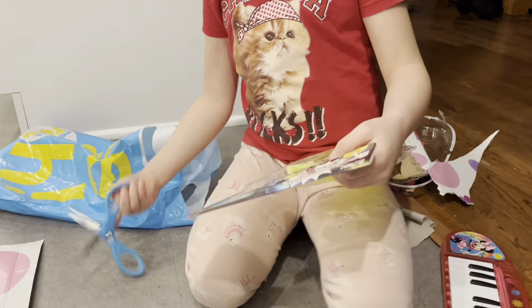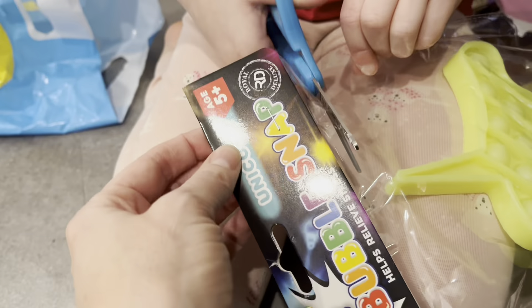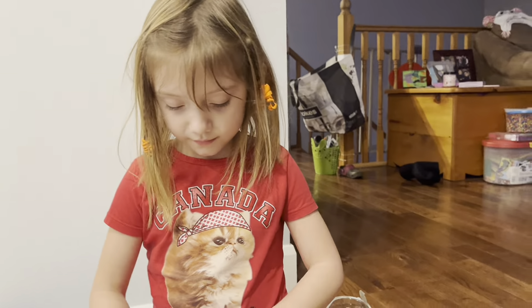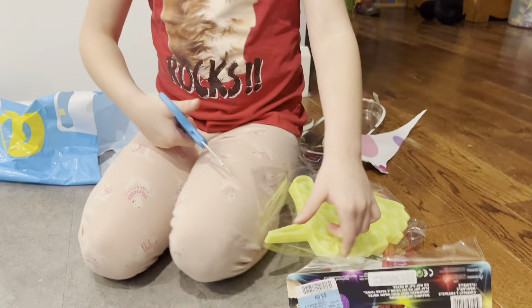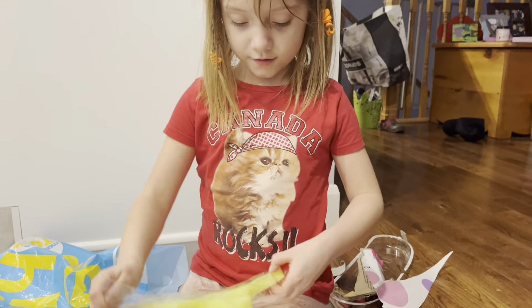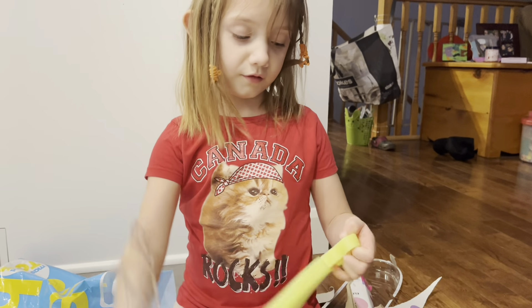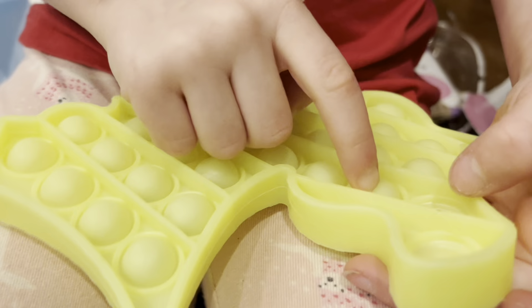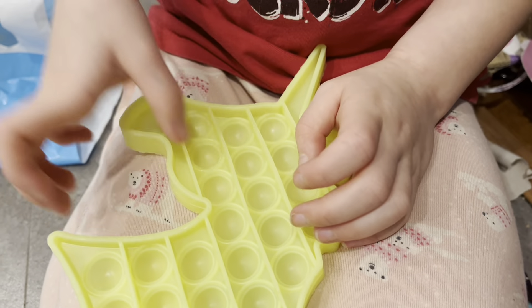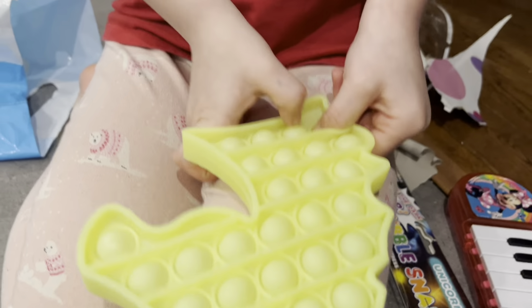What else is in that bag, Holly? What's that? Glow in the dark poppet! Glow in the dark — five and up, looks like you can keep that toy too. That's a good one. We'll have to go into a dark room and check that one out. Let's hear it!